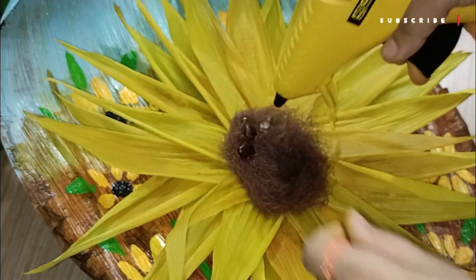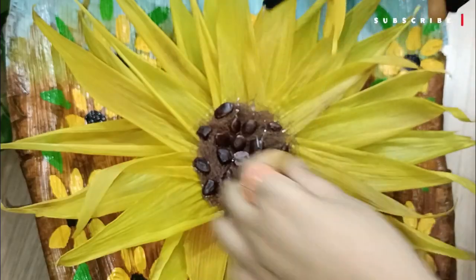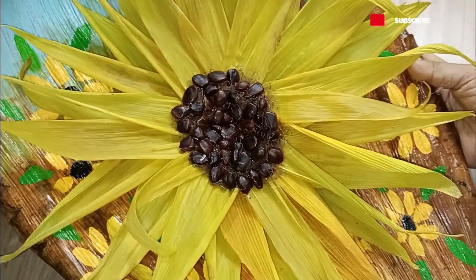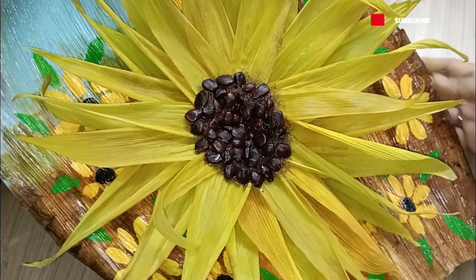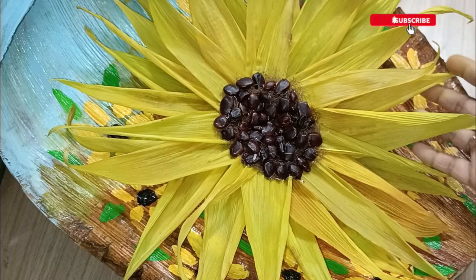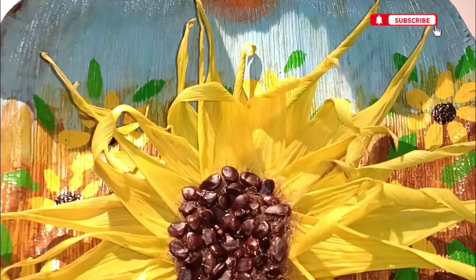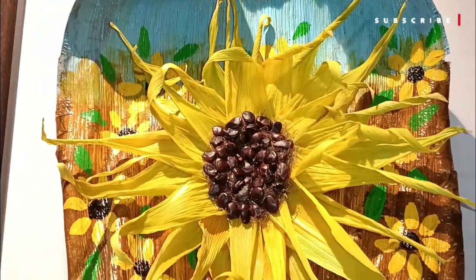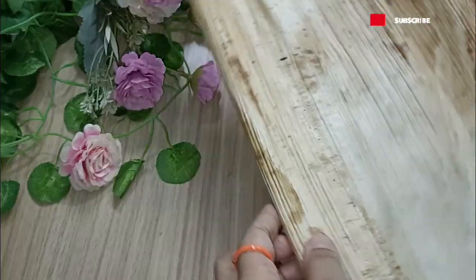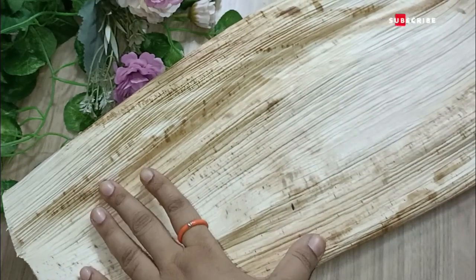After fixing all the husk petals, I used the corn husk hair to fill the center and tamarind seeds to make it look like the seeds of the sunflower. It looked extremely lovely. You can see how it slightly got shrunk — that's why I'm sharing this tip. I really don't want to fake my audience; I want to be honest about what I'm doing.